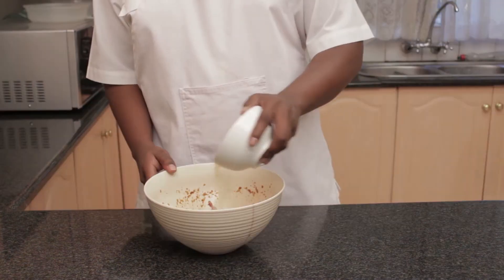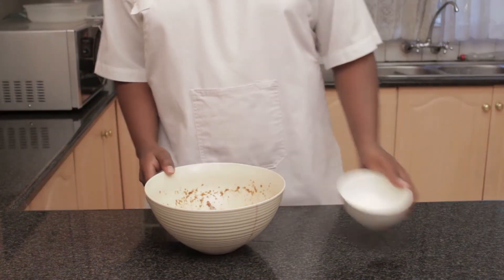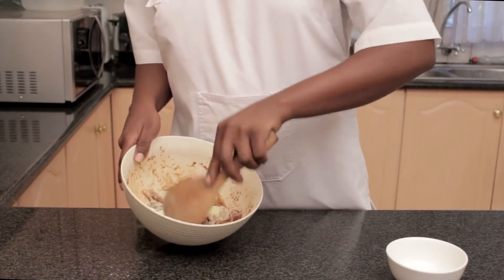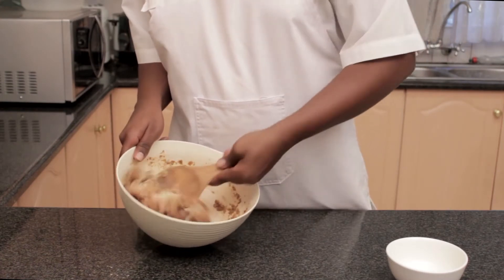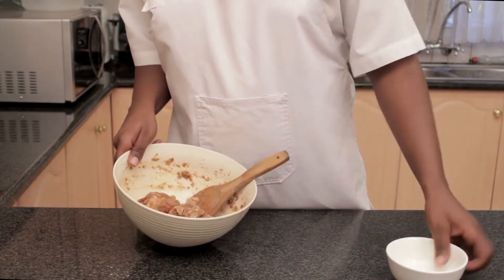Now that the chicken is chilled, we're going to add 1/3 cup of potato flour and mix until all pieces are coated evenly. You can use regular flour, but that's compromising the crunch — and that's what it's all about.